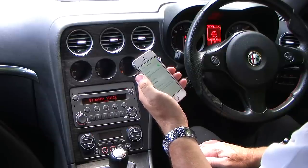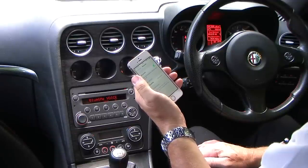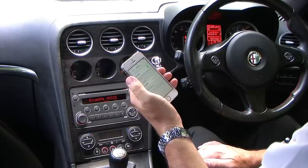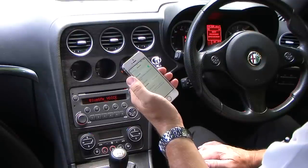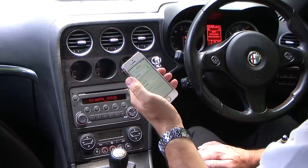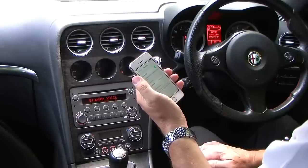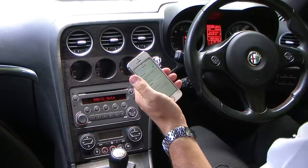Connecting. The device is now connected on the phone. Welcome. To use the index it is necessary to copy the vehicle contacts — do you want to continue? Yes. Copying the phone book onto the system and the dash.